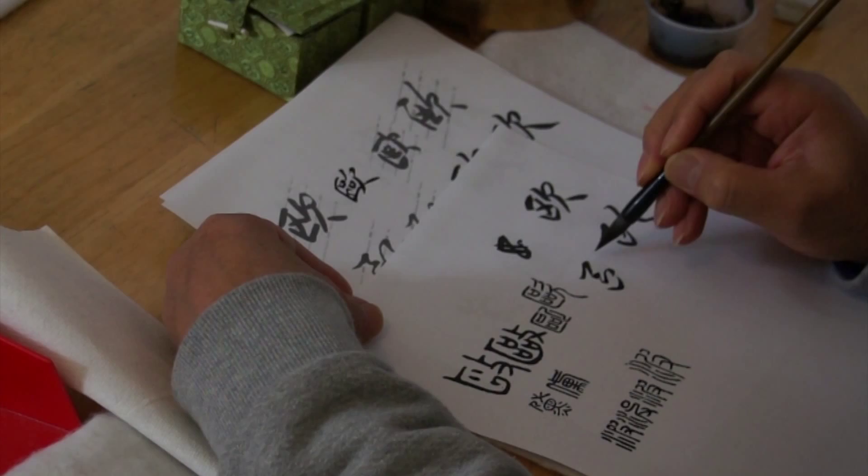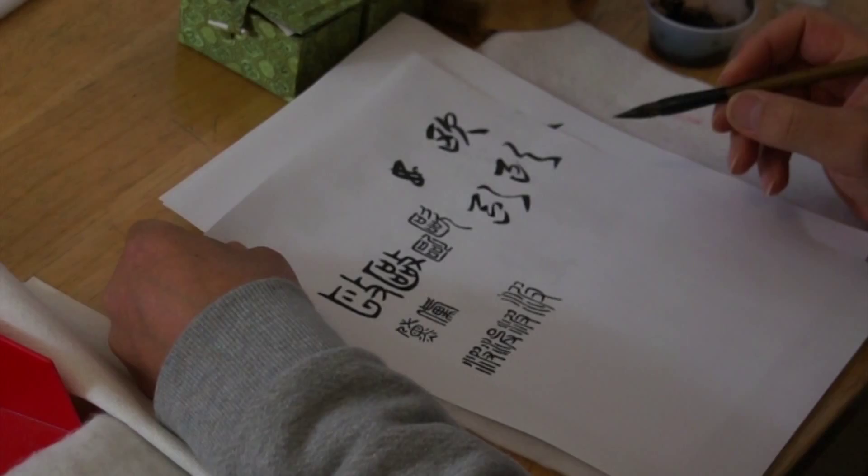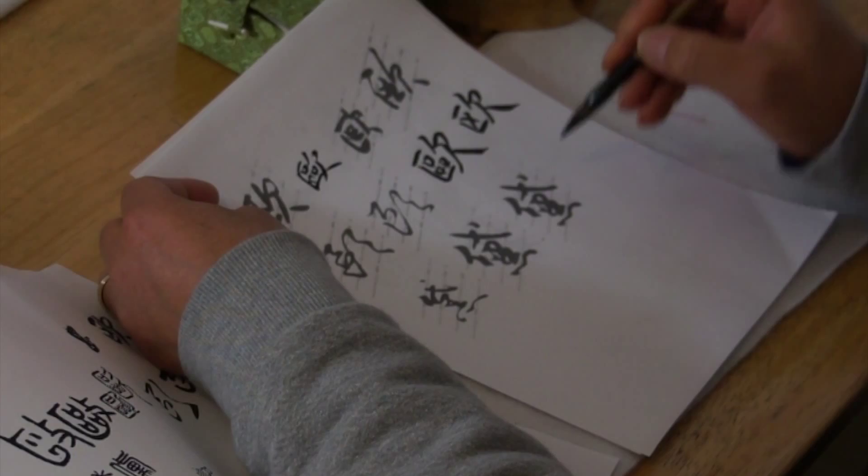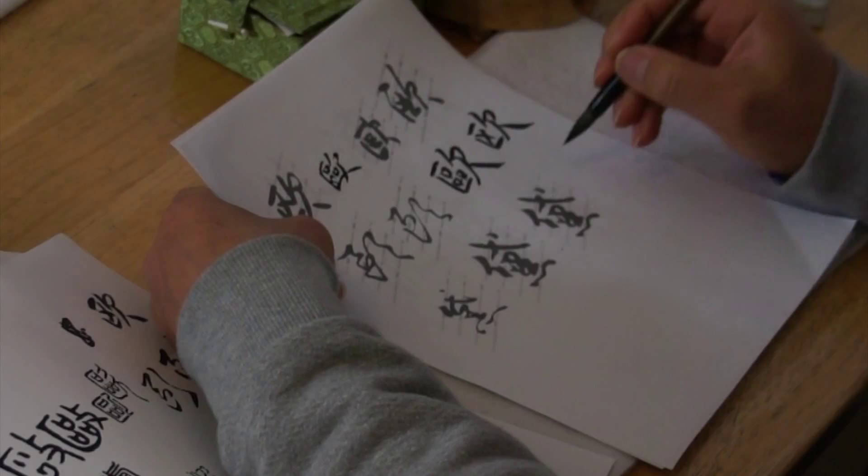The second — or first character of the given name — is Dai. Basically it's an up-and-down composition. If we write it in the standard script, it would look like that.